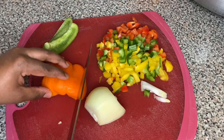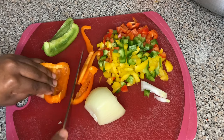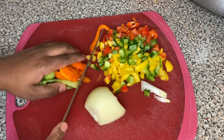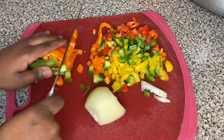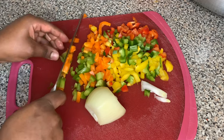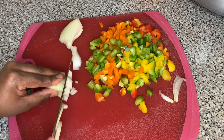I got some bell peppers — orange, green, yellow, and red — I got them all. I also got an onion. I'm using half an onion because I was out of onions and didn't realize it until I started making the video. I would suggest using one whole onion. We're gonna slice it, dice it, and cut it up very small, just like you see me doing in the video.